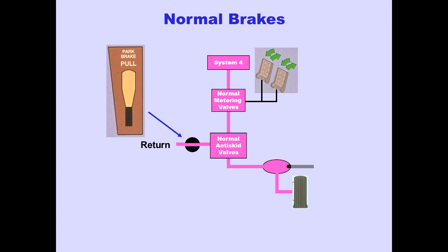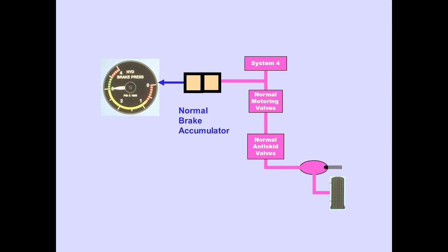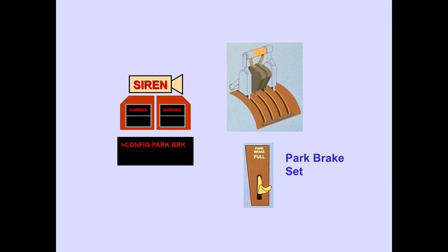When the parking brake is set, pressing both brake pedals releases the parking brake lever and the parking brake valve opens. A normal brake accumulator is located in the normal brake system. The accumulator stores energy to set the parking brakes when normal and alternate brake systems are inoperative. A normal brake accumulator pressure indicator indicates hydraulic pressure in the accumulator. The EICAS warning, Configuration Parking Brake, is displayed when throttles 2 or 3 are advanced for takeoff and the parking brake is set.